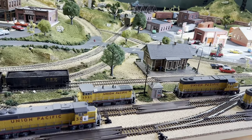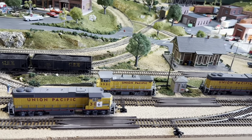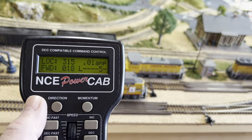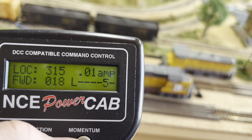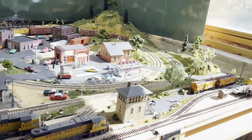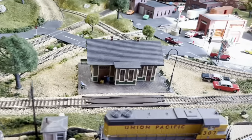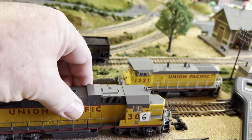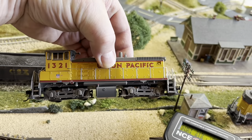Hey everybody, welcome to a special edition of Dan's Grand Valley Railroad. One of my subscribers, TV Tom, recommended I look at the instructions for the NCE Power Cab. They had a setting to change the clock to an ammeter, which will tell you what the amp draw is. I did that, and with no DCC cars or locomotives on the track, we're going to test the amp draw on the defective locomotive 306 versus the good locomotives 307, 315, and my Broadway Limited switcher.